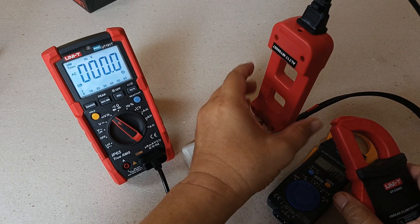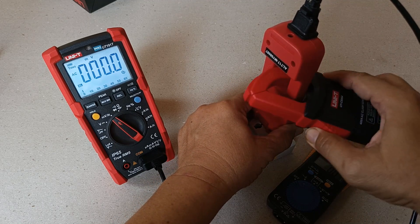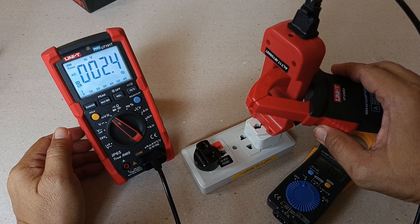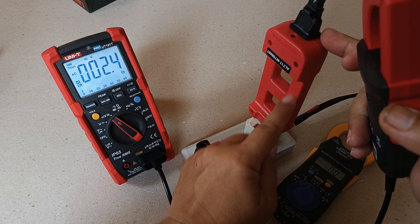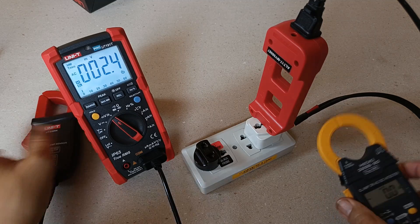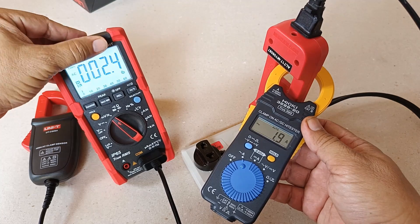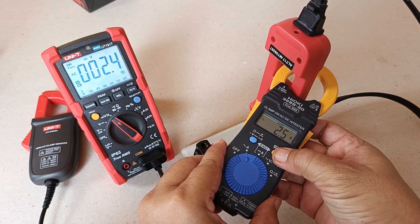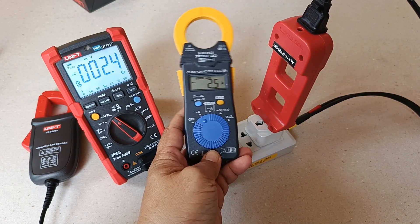Let's put that to the test using my AC Current Line Splitter with a small load connected. Clamping on the X10 leg of the line splitter, I get a reading of 2.4 millivolts, meaning 2.4 amperes is being measured. Measuring the same leg using my Hioki CM32-8A-20, I'm getting a reading of 2.4 to 2.5 amperes — just slightly higher, which I think is acceptable.